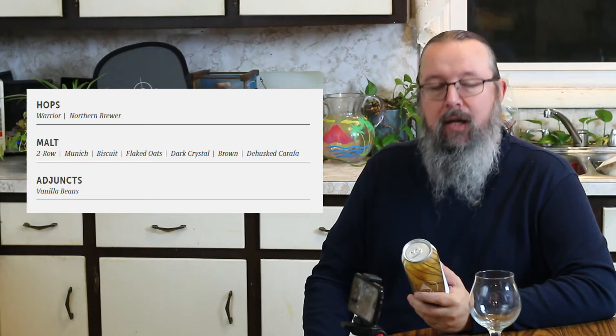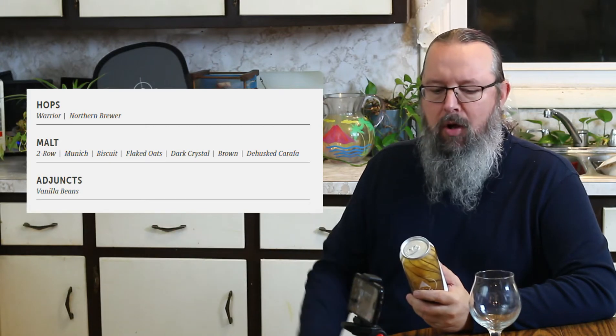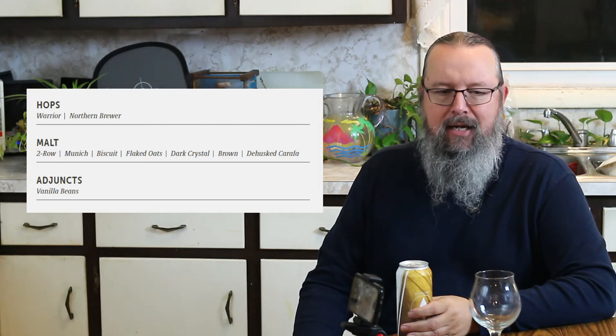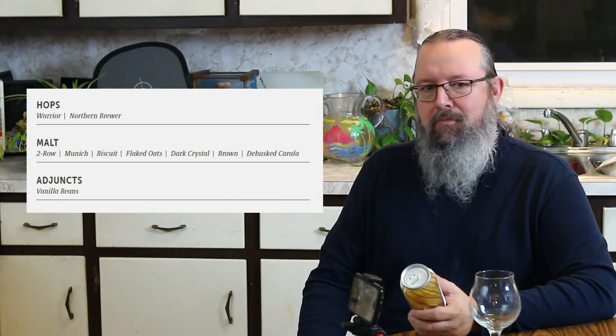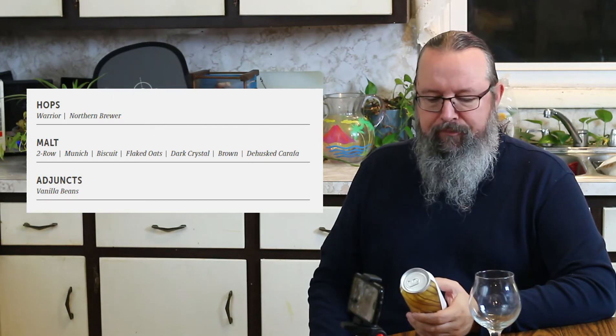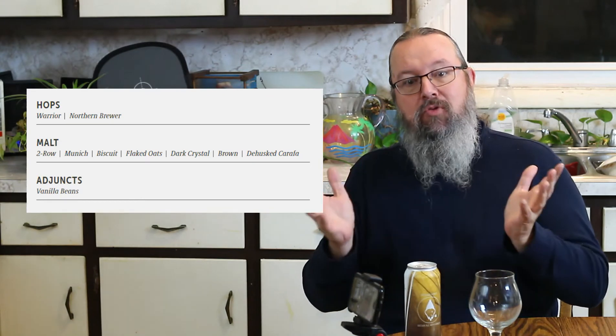This beer is, like I said, a brown ale. It is brewed with vanilla. This is what the can says about the beer. They use two-row, Munich, and Biscuit malt for the grains. Two-row is a workhorse malt. Munich is an excellent malt — it is used in a lot of Belgian beers. It has a great mouthfeel. And Biscuit malt is, believe it or not, a little bready when it is brewed up. We have Flaked Oats, which gives a nice, smooth mouthfeel.